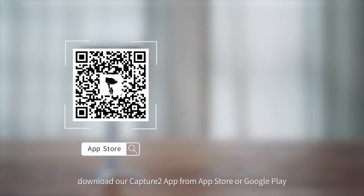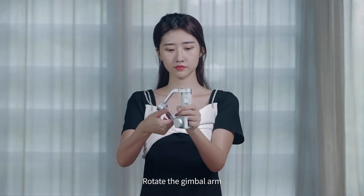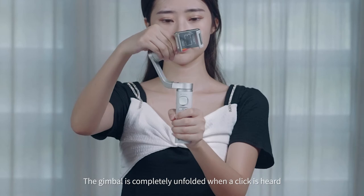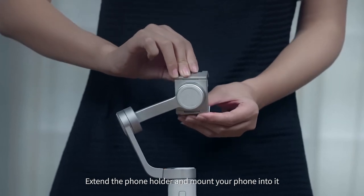First and foremost, download our Capture 2 app from the App Store or Google Play. Then rotate the gimbal arm by 180 degrees. The gimbal is completely unfolded when a click is heard. Extend the phone holder and place your phone into it.